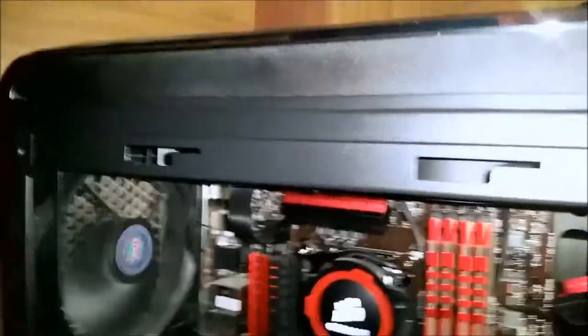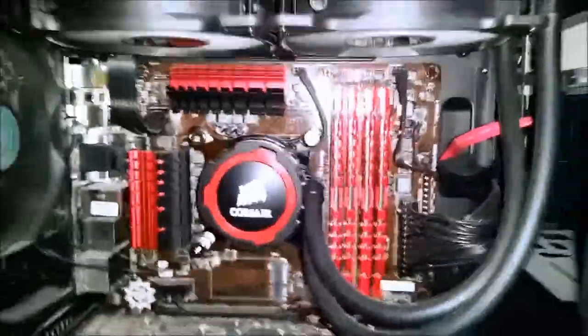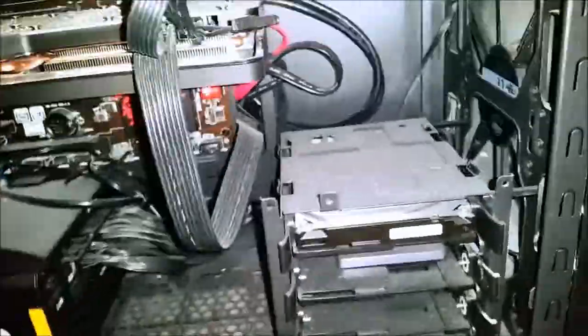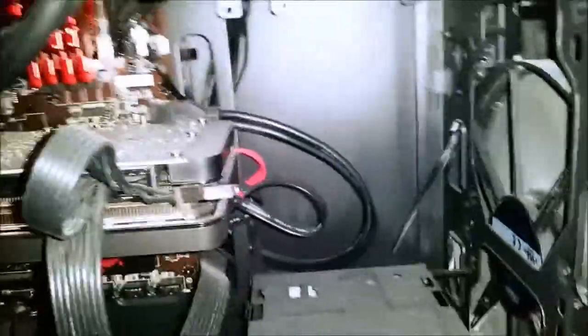On the case — it's a very nice case. It's a Cooler Master CM690 Edition 3. If you search 690 and then Roman numeral III, or just 3, you should find it. It's got great cable management in behind — a good case for that. There's great space and there is another drive tray, but for better airflow I thought I'd remove it.